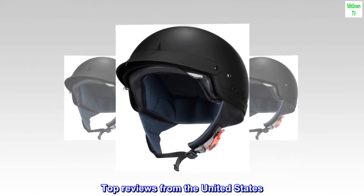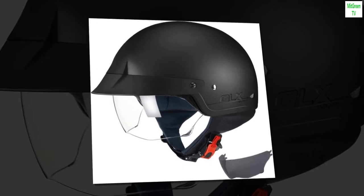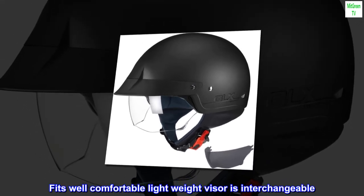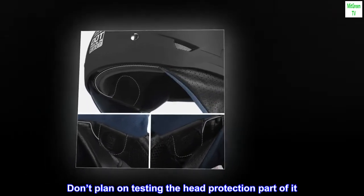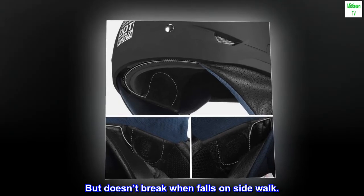Top reviews from the United States: It's a motorcycle helmet. Fits well. Comfortable, lightweight. Visor is interchangeable. Don't plan on testing the head protection part of it, but doesn't break when falls on sidewalk.